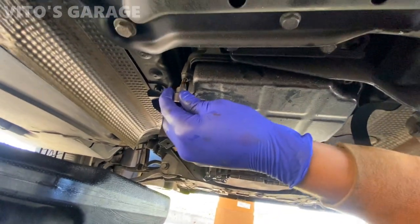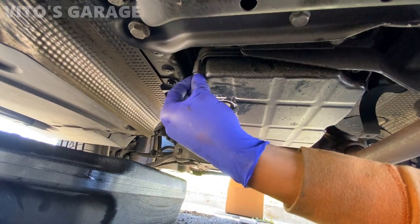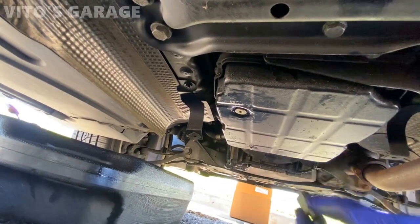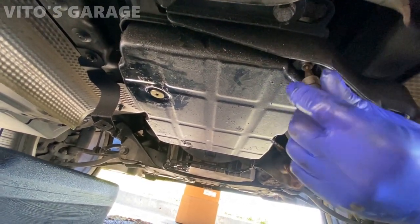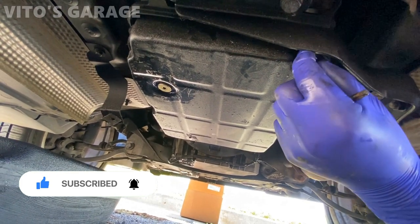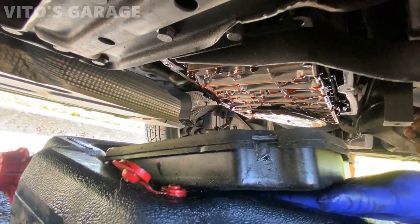So with the T30 we're going to start taking each bolt out. I've already loosened all of them. This is actually a nice design because they have these blocks — basically as soon as you tighten, these blocks go against the mating surface and you can't really over-tighten these and squish the pan. That's a really nice design they started doing in the late 90s. I like this a lot more because on the older style ones — like the 124s, 123s, and 126s — you can over-torque those and the pan gasket will leak. But these you can't really over-torque.